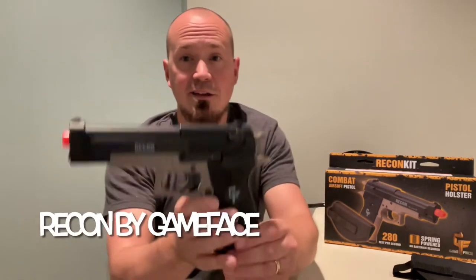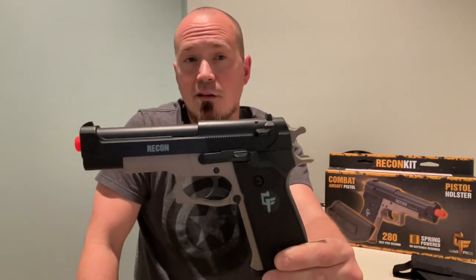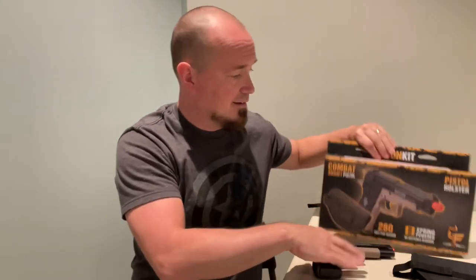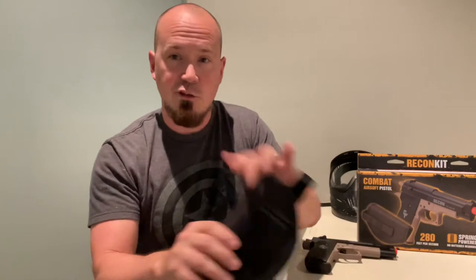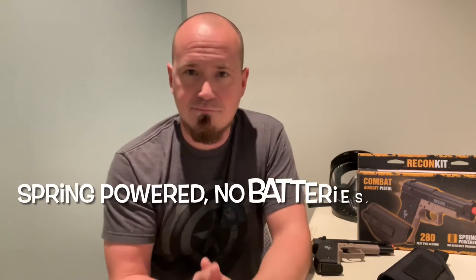I recently picked up another airsoft pistol by the same company, Gameface, and it is awesome — I wish I would have skipped over the other two. That airsoft pistol is the Recon. You can buy the Recon by itself for about $18, or you can do what I did and get the kit for about $30. With the kit you get the Recon airsoft pistol, a holster — which is really cool if you're playing airsoft or training — and some ammunition with it. Ammunition for these things doesn't cost a lot, but it's a nice bonus.